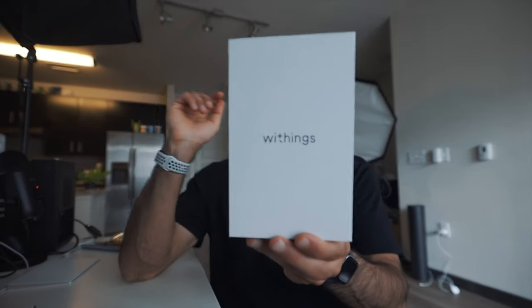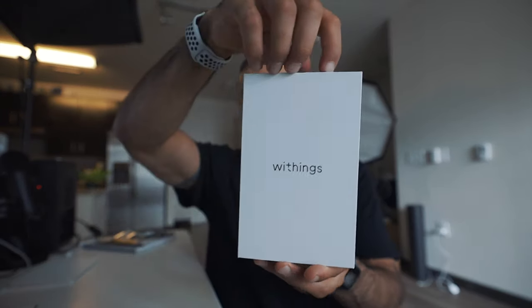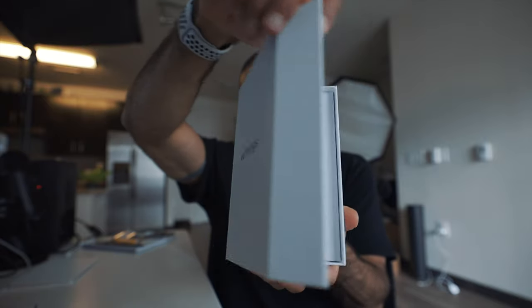This is the box right here. Pretty simple. Pretty standard. White. Clean. Got the Withings logo. And then as soon as you open it up, it's got magnets over here.